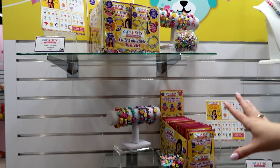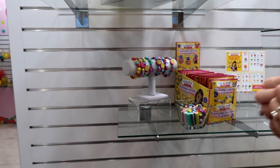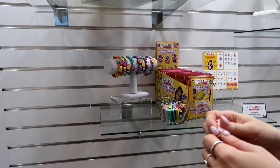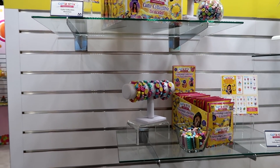You have your blind bags over here — cutie collectible packs and your friendship collectible packs. These guys have easy peel sticks so they just peel off really easily. You can bring them on the go, make friendship bracelets, that kind of thing. It's really good for creativity.